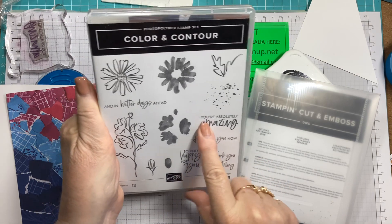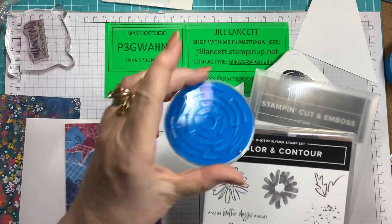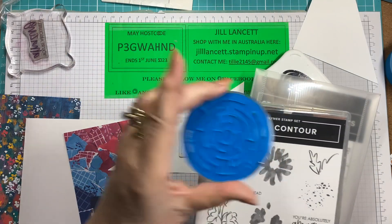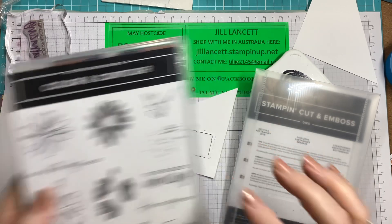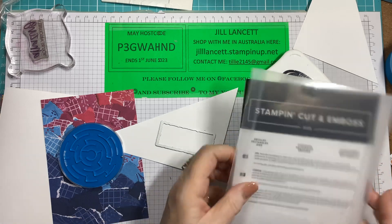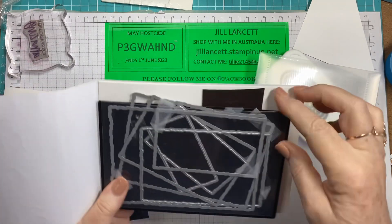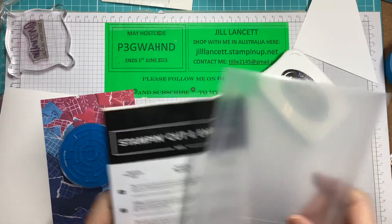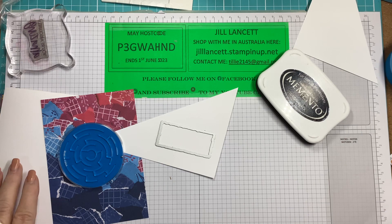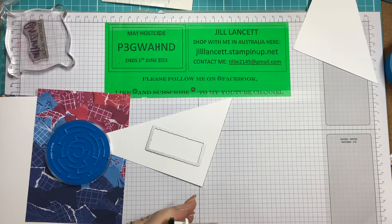We're using the stamp from the Colour and Contour set — it's a maze! How good is that? And there is a die in there, but I wanted to use the Deckled Rectangles die — I believe it is the smallest one. And we'll just get started on that right now, because this really is a quick card.